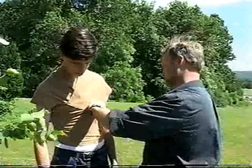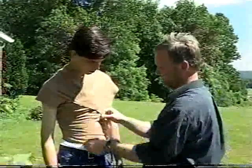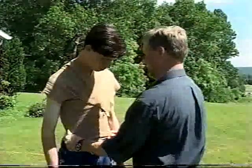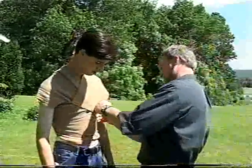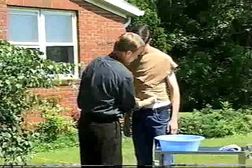He's completely wrapped and now he's just pinning this to secure it. We can tuck that wet part of the t-shirt underneath.